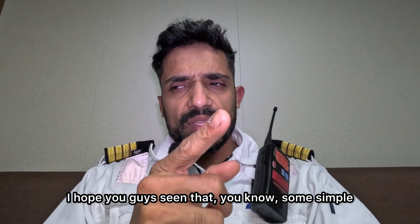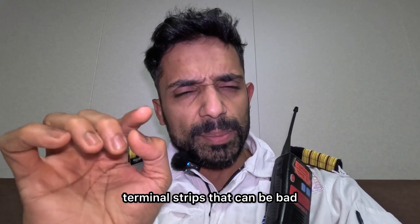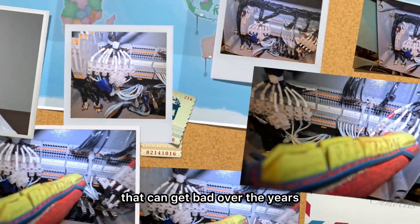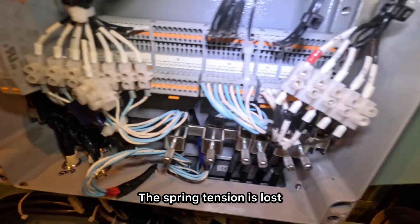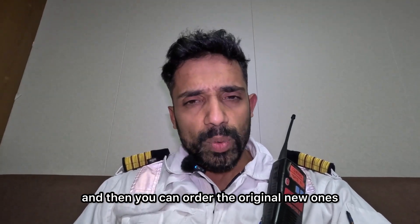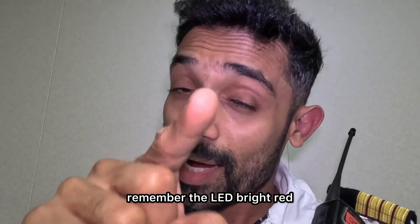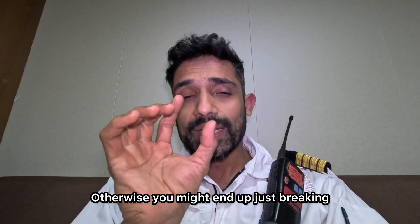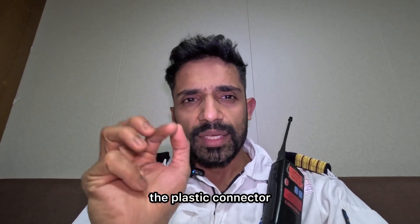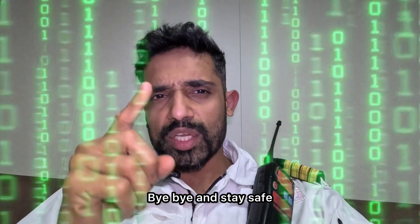That's it for now. I hope you guys have seen that some simple terminal connectors, terminal strips, can get bad over the years — the spring tension is lost. So we just put external terminal strips, and then you can order the original new ones. This is how you will actually resolve a lot of problems. Remember: LED bright red. If not, tighten it first — but don't over-tighten it, otherwise you might end up breaking the plastic connector. Let's face it, it gets brittle over the years. That's it for now. Take care. Bye-bye, see you soon.